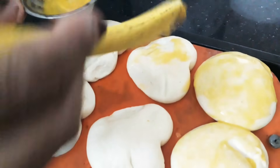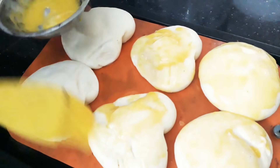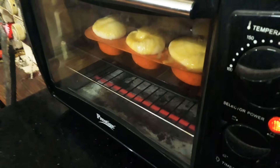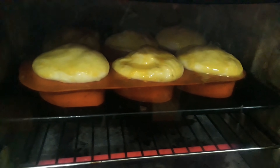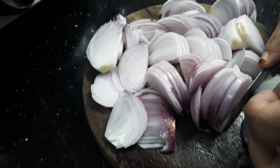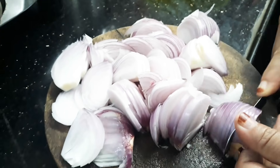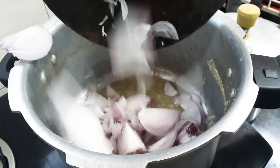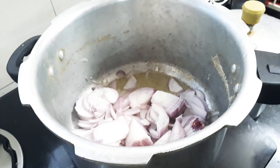Now I am going to make the oven. I am going to bake it a little. I am going to bake the chicken biryani in the oven. I will bake the chicken.